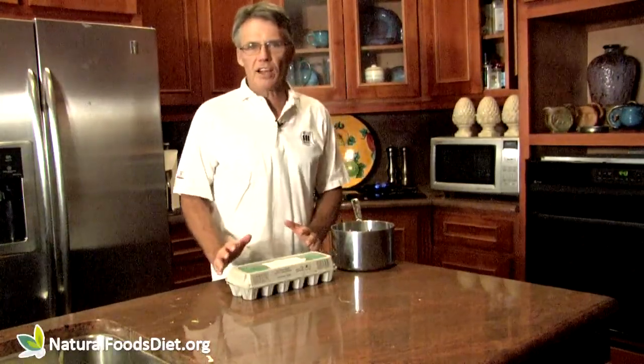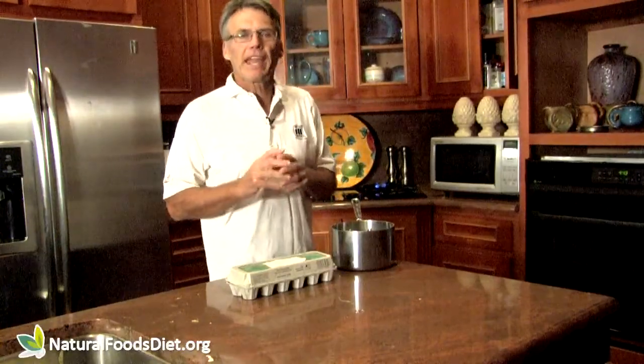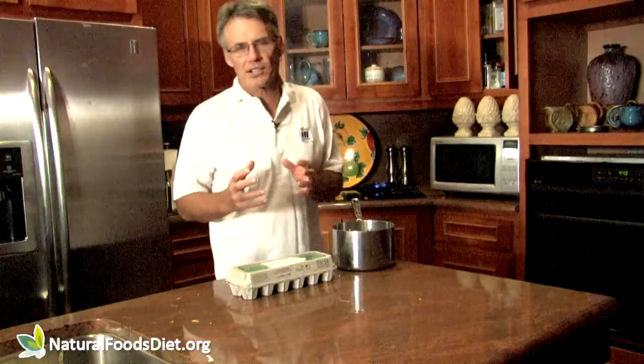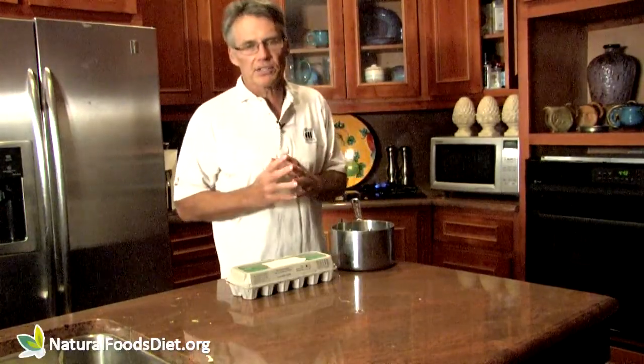Now you may ask, why do we want a soft boiled egg? The advantage of a soft boiled egg is you leave the yolk undenatured by heat, and it doesn't alter the cholesterol, possibly making it more difficult to digest and possibly making it toxic. There's also a substance in egg whites that, if not cooked, can deplete your biotin. So in an egg, we want to cook the white and leave the yolk intact in its natural, runny state. A soft boiled egg is perfect for that.